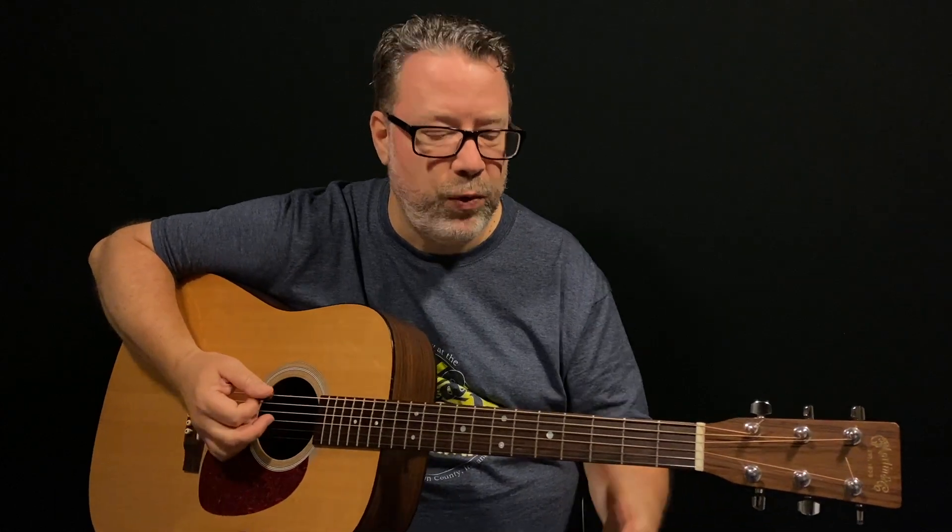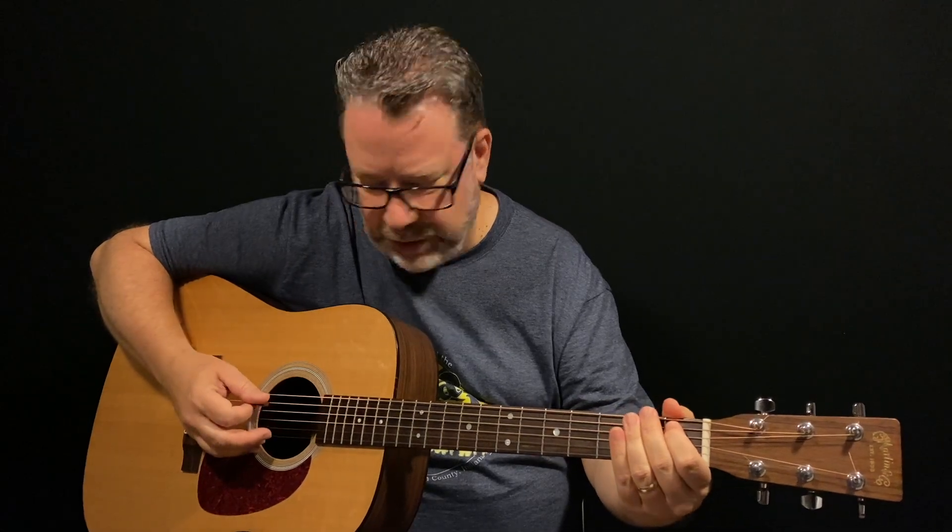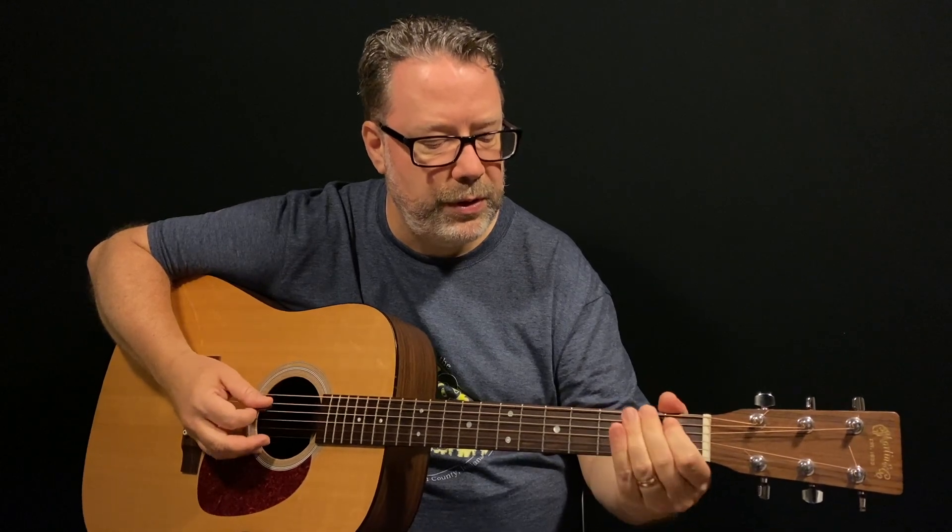If you listen to any bluegrass music, there's a G lick that kind of ends tunes, but you can also work it in between — you've heard that a million times. I want to freshen that up a little bit. This is all built around a G chord, hence the name G licks. I want to add in this note here on the fifth string first fret, because I think that sounds pretty good.